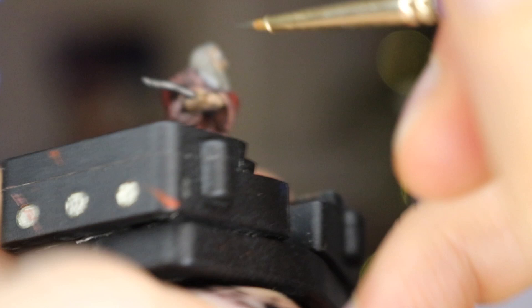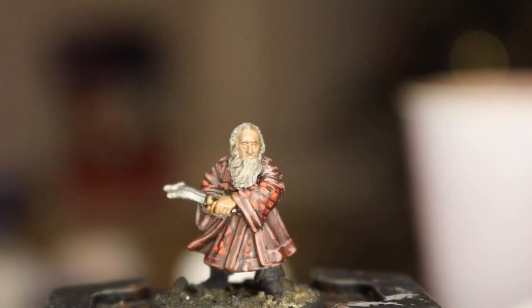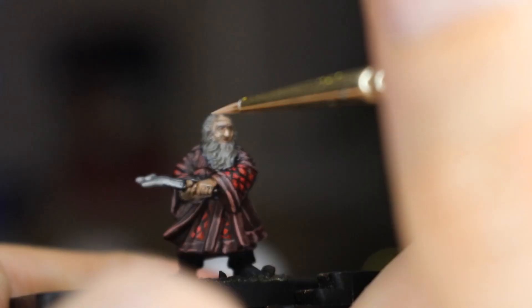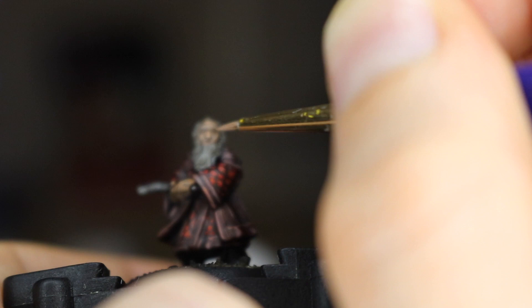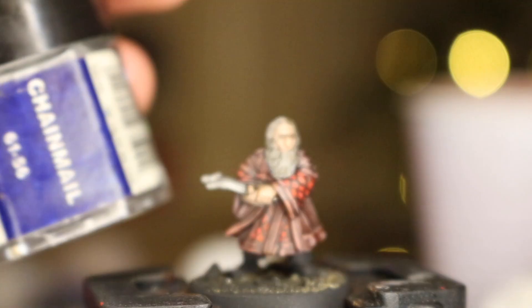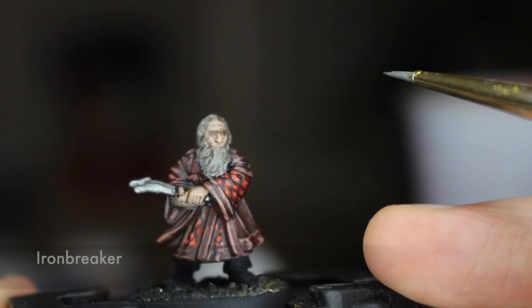With Leadbelcher I paint the now slightly warped sword — it really makes me sad that I melted it. It's not bad enough to be too noticeable, but I'll know. With Cadian Fleshtone I go back to the face once the wash has dried and pick out the forehead, cheeks, and other pointy facial features. A lot of these are fiddly details, but with the right brush and a steady hand you just need patience. This model took about three and a half hours, very late with a whisky in hand. With a dash of Ironbreaker I sharpen that slightly melted sword.